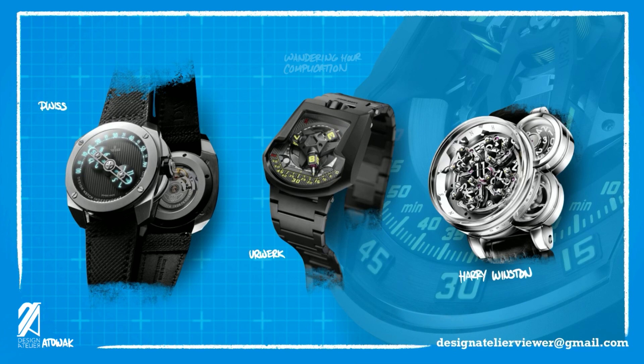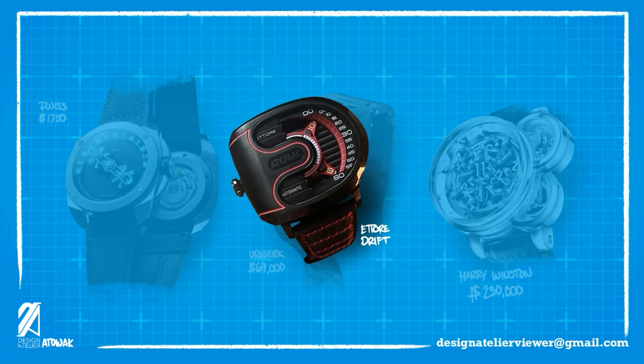One thing that remains constant is that they are not cheap. The D-Wiz costs over $1,000. The Urwerk costs as much as a Mercedes C-Class. And the Harry Winston costs as much as a garage and estate for that Mercedes. Enter the Eturé Drift from Attawak.